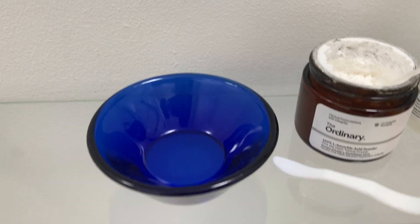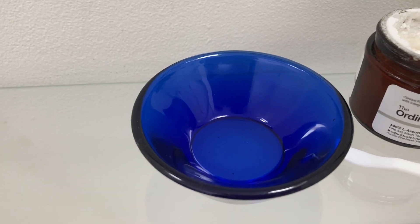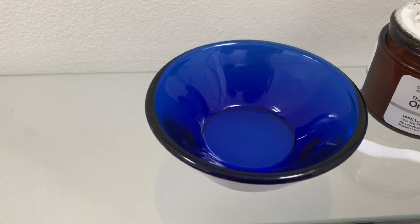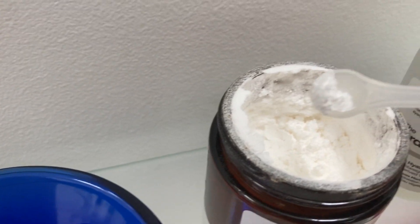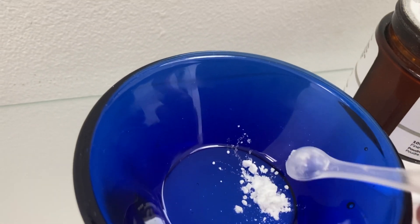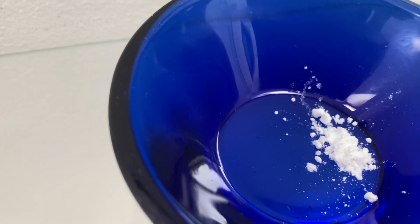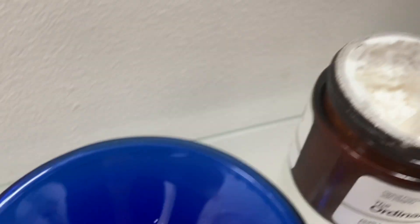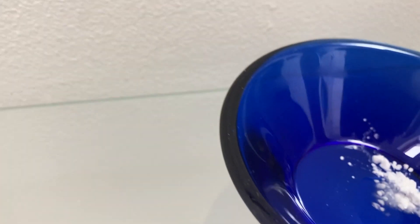So for my ascorbic acid serum, you have something like this. I've got a little glass dish — take that, give it a wipe, make sure it's nice and clean. Then you get your powder. I would say you want about half a scoop to do your whole face. Then I've got my marine hyaluronics and I'm going to put about four or five drops into my little dish.